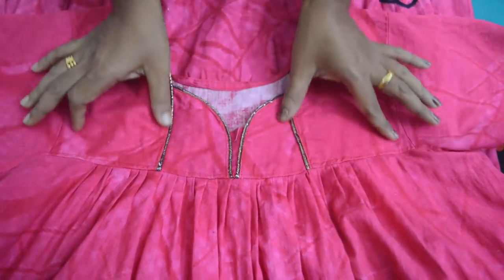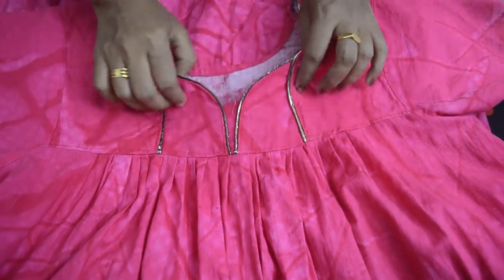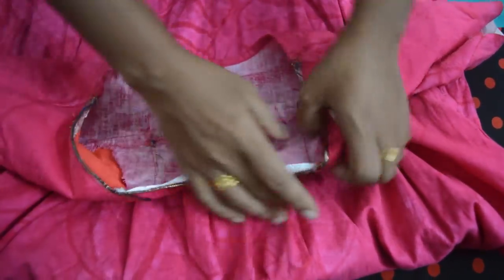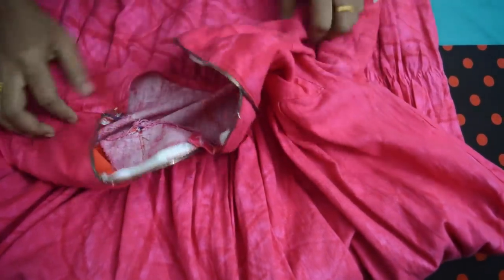I will put it in the lining cloth. I will put it in the same cloth — two cloths together. Cut this into 3 pieces.